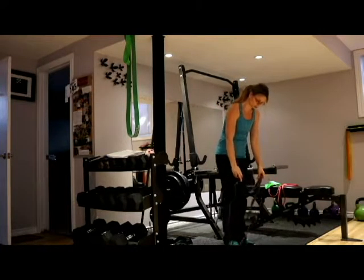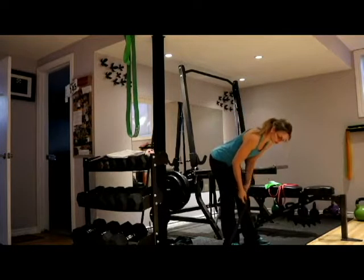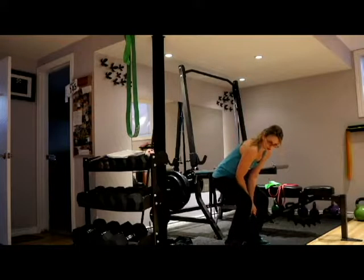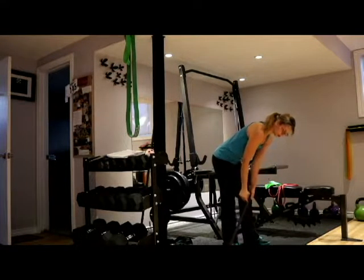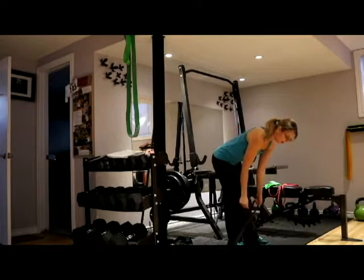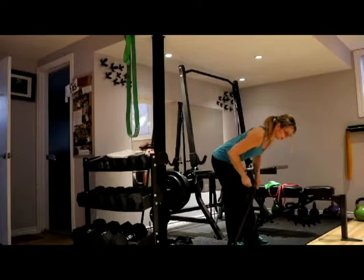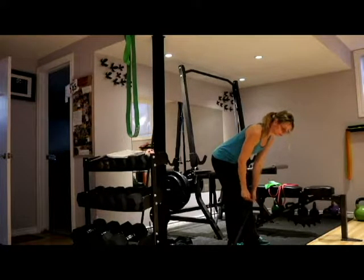Step on the band and come into a bent over position, making sure your back is flat — not rounded and not squatting. Get your desirable tension by adjusting how wide or narrow your feet are. Then row your arms up, pinch your shoulder blades, pause, and release. Row them up, pause, pinch, and release.